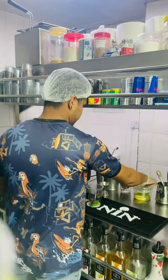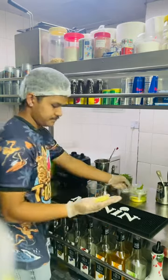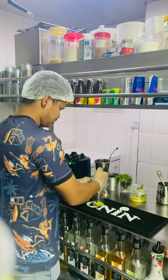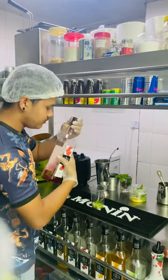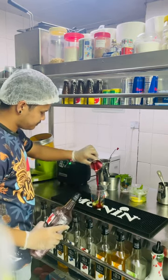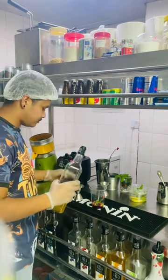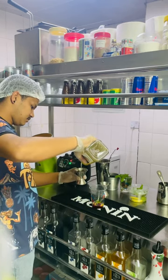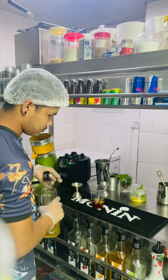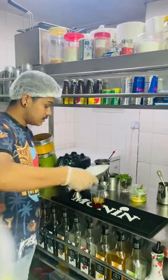Mint. Lime. Raspberry syrup. Raspberry. This is a fruit syrup, 60 ml. Two spoons. And a little bit of ice.